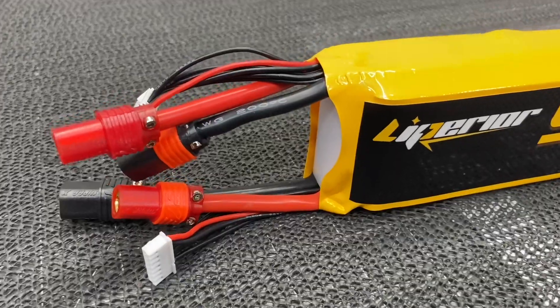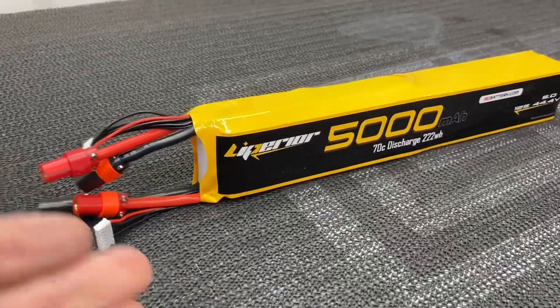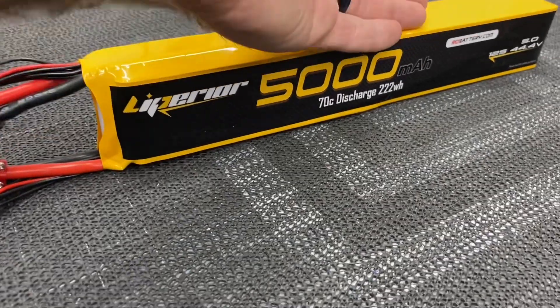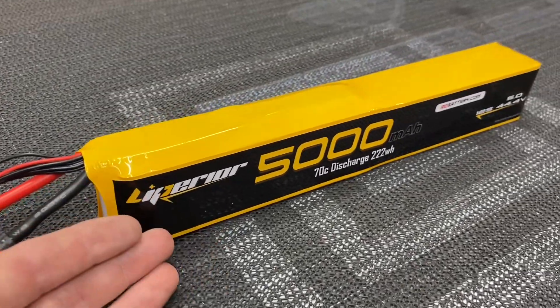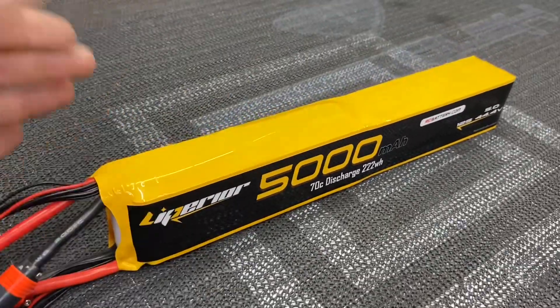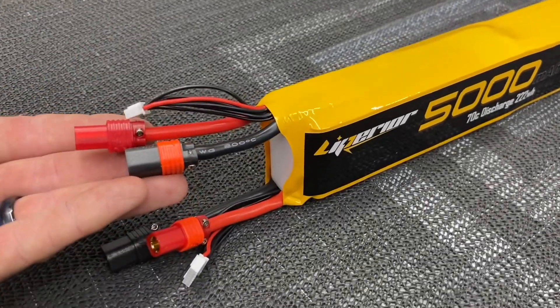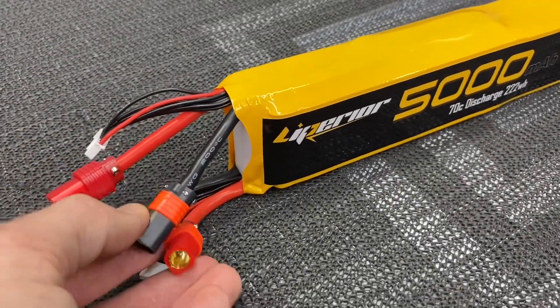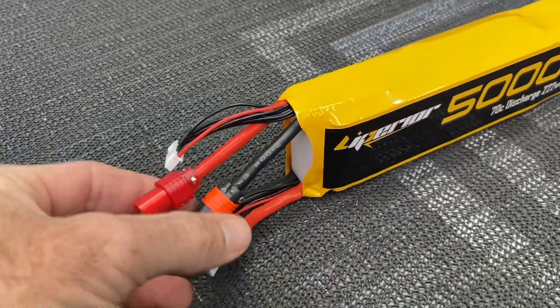I hope that answered some questions on how to do series connections and 12s batteries. I prefer 12s stick packs because it's a lot cleaner and a lot easier. You can make your own — tie both your packs together and heat shrink them. If you don't want to do that, I showed you how to do individual batteries, but this is how I do it: tie the series connection at the battery so it's just two plugs into the ESC, and you can still separate them for charging.